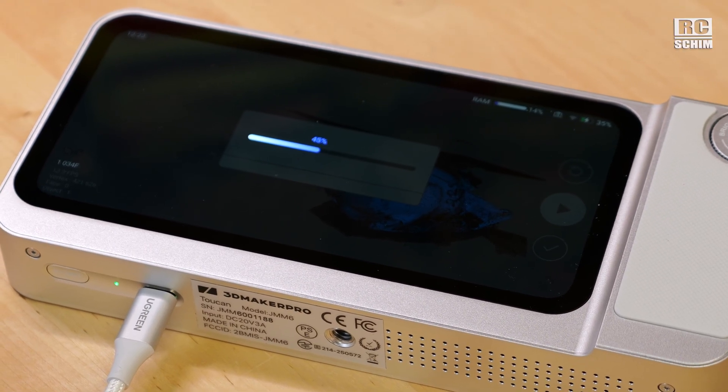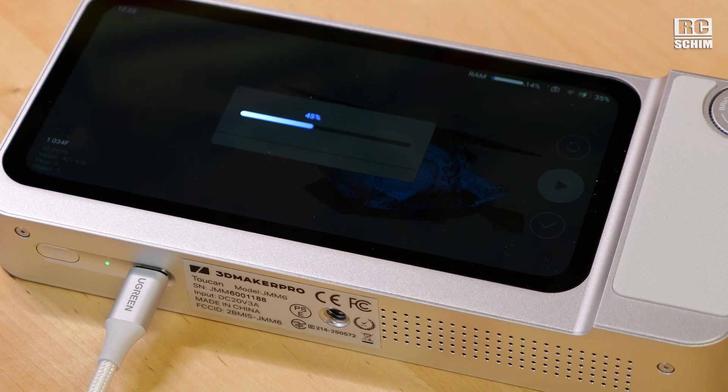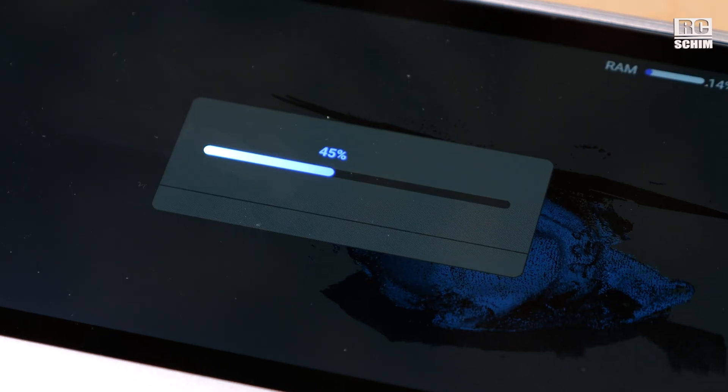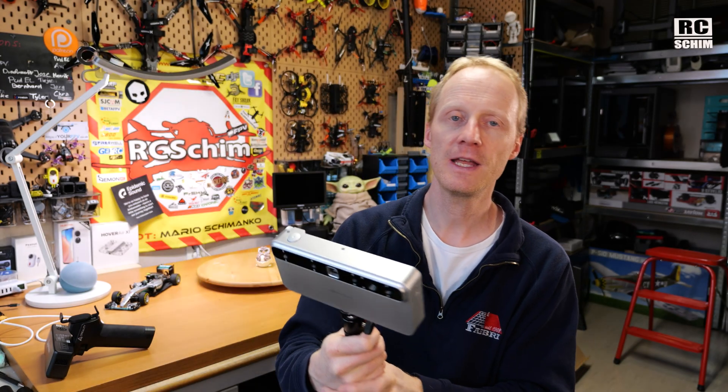It appears to get stuck at 45% during global optimization. I think they will improve the progress bar behavior so users don't think it's crashed. Ideally, they'd find a way to scan and save without processing, move to the next scan, and then batch-process everything later while the device is plugged in and sitting on a table. That would be much preferable.